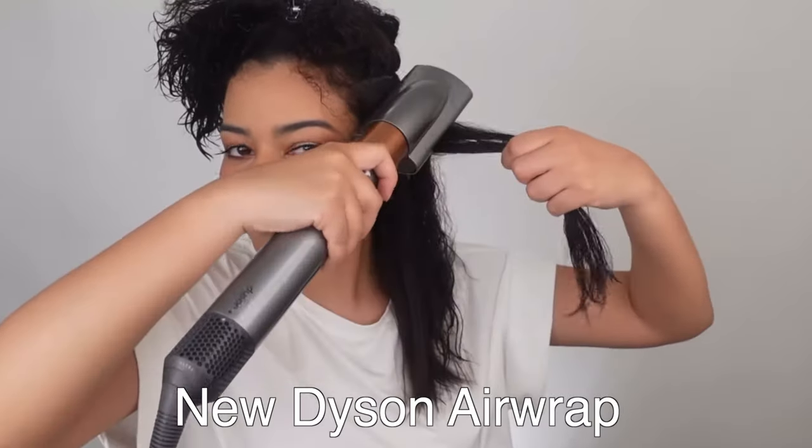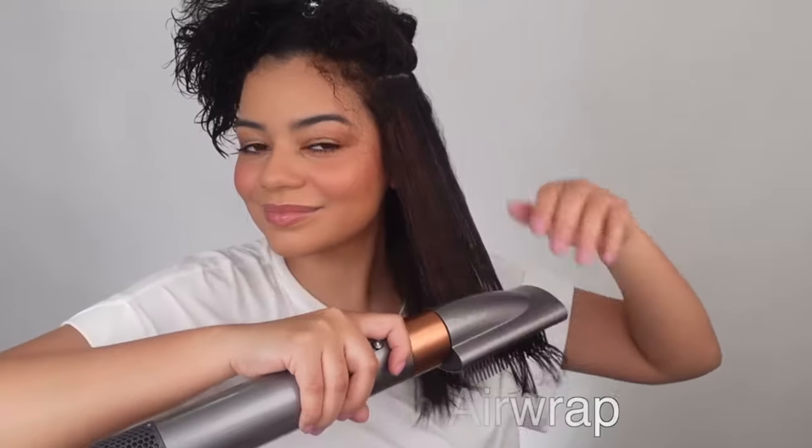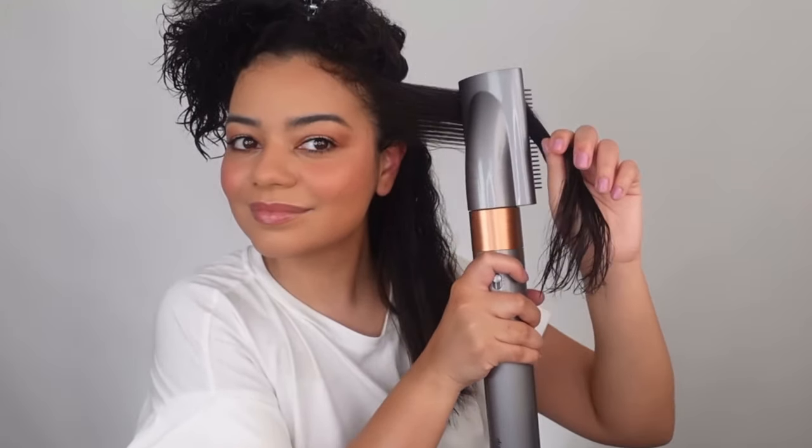I only have the old Dyson Airwrap, but I got the new one and returned it because I just couldn't justify paying $600 for a hair tool I basically already own — the old one and the new one are so similar. But if you want to see my review and other videos I filmed with the new Dyson Airwrap, I'll link those down below.